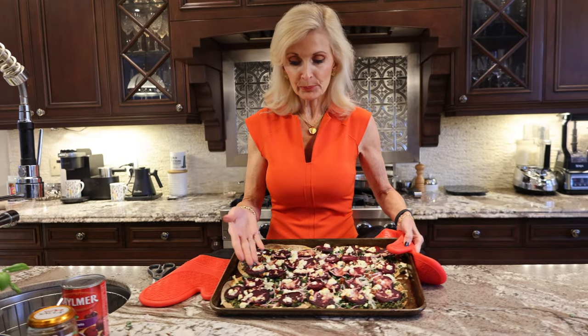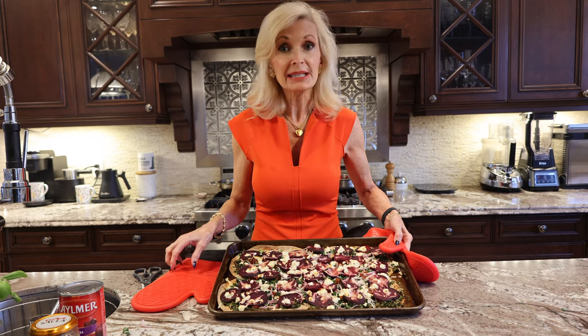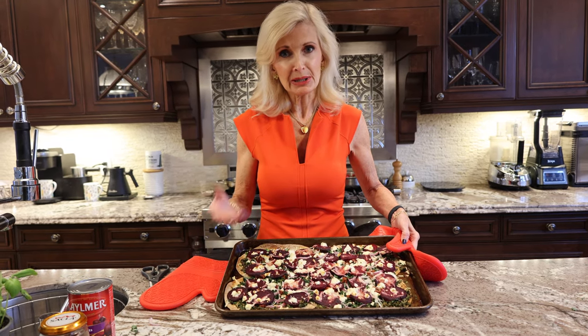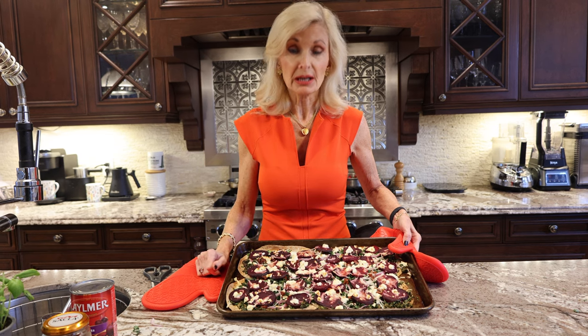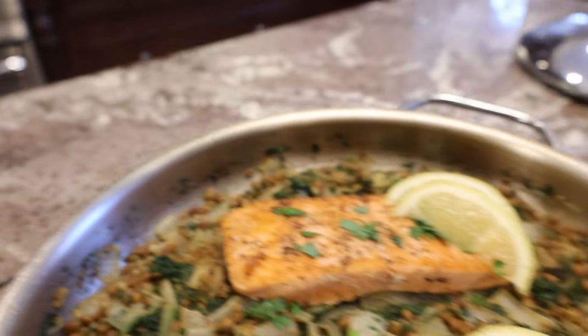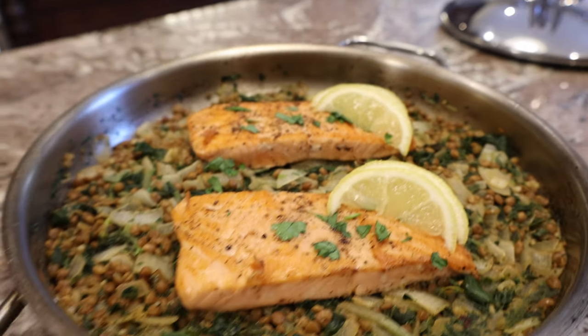Here we have our beet, goat cheese, and kale pizza. This is going to be a lot of pizza for me to eat because Paul doesn't even like beets — fortunately I love them. This seems like a lot of food for Paul and me.